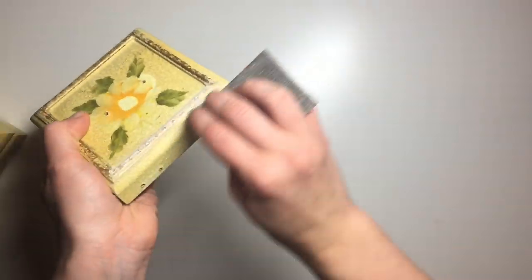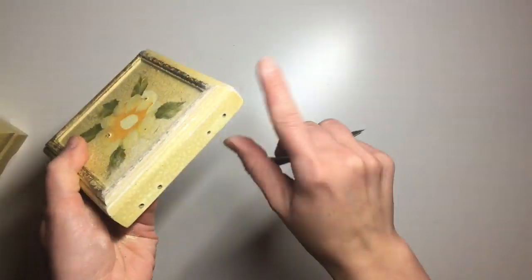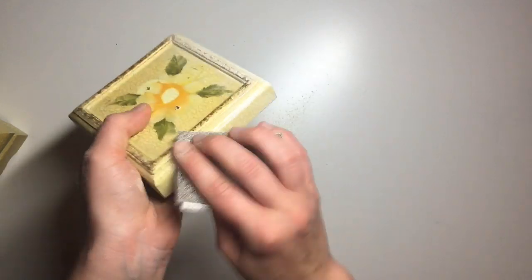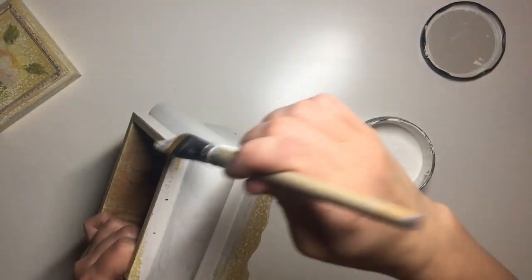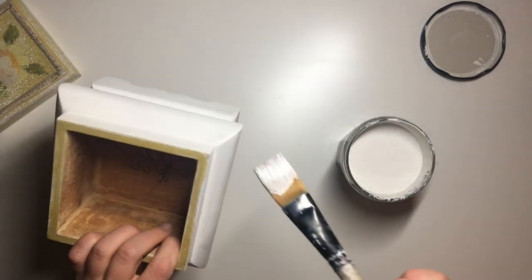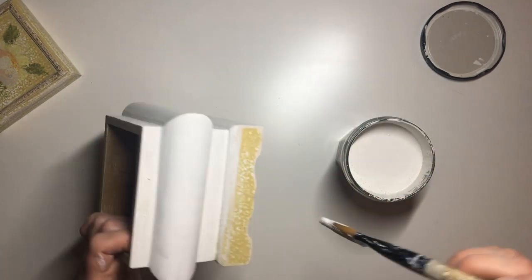Once the hardware and the lining were off, I sanded down the jewelry box. I ended up using 80 grit sandpaper — it did get quite messy but it was an important step. Once I had sanded it, I applied two coats of my Rustoleum white chalk paint, which served as a primer and helped even out the surface.